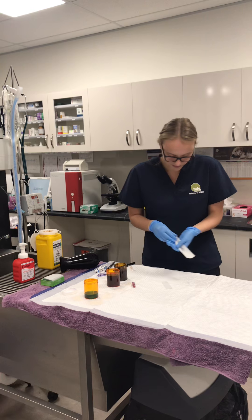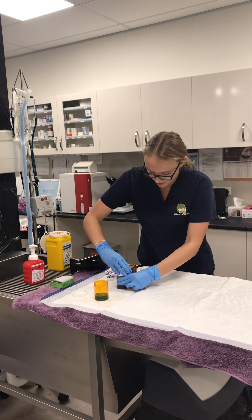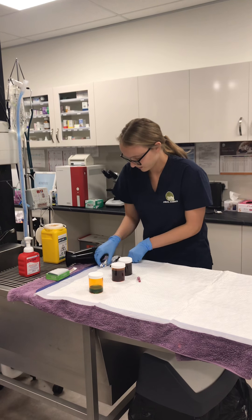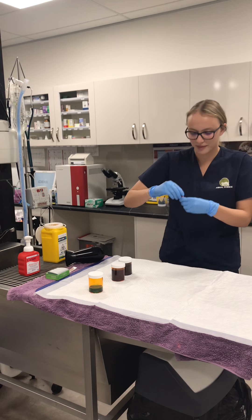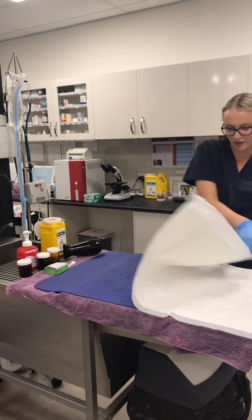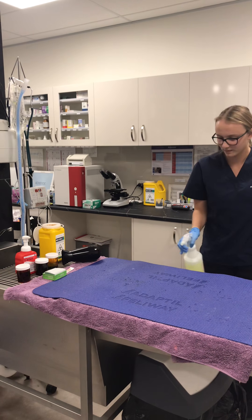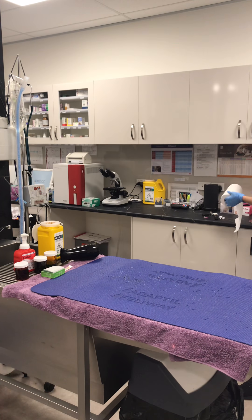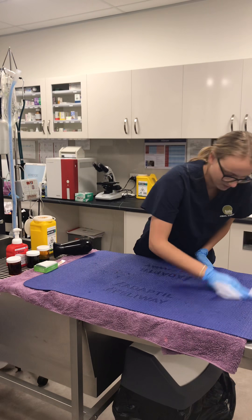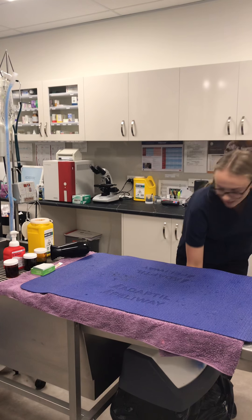Then I'm going to pack everything away — this one in the bin, this one in the sharps container. Put the lids back on, and pop the blood tube in the fridge for later. Moving all the slides away to disinfect the area, throwing the pee pad out and disinfecting the area, throwing the rubbish in the bin, and then removing my gloves and washing my hands.